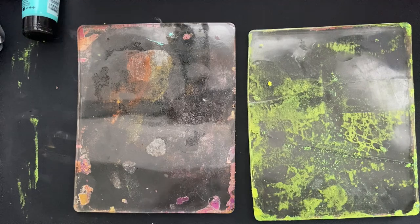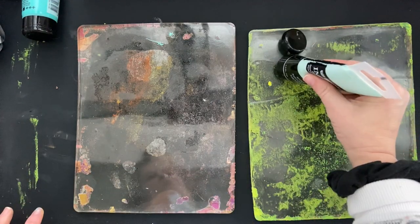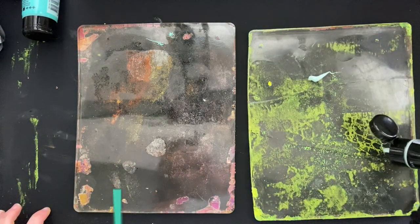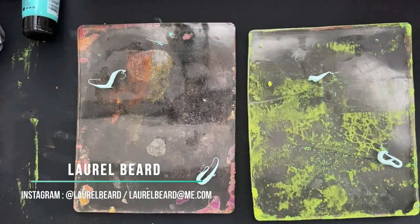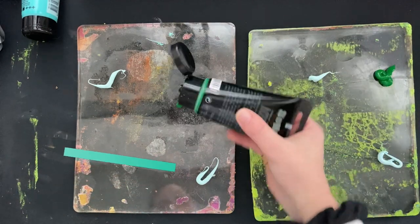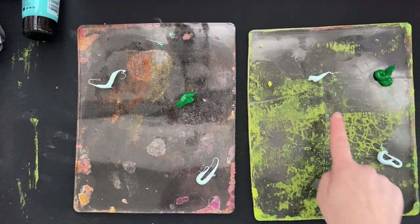I'm working with two jelly plates, size 8 by 10, and I'm just going to start by squeezing out some acrylic paint onto the plate. I'm using different brands, different colors. Use what you got — if you got acrylic paint, whatever you got, use it.